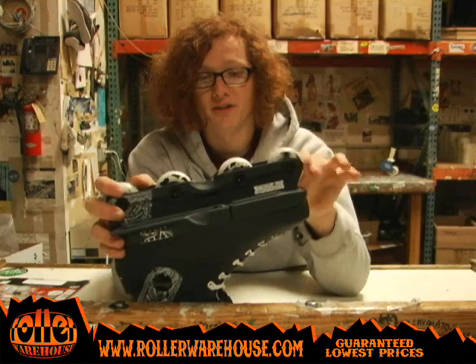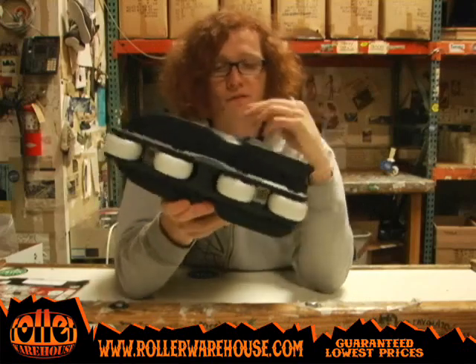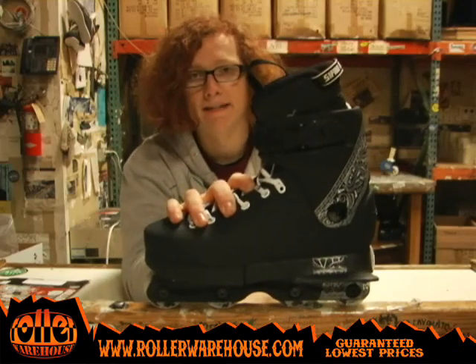Like I said, you can pretty much switch out any part of the skate. It's a good deal. Check out the groove right there — nice deep groove to start you off. It's a pretty hot skate. Check it out: USD 7 black at rollerwarehouse.com.